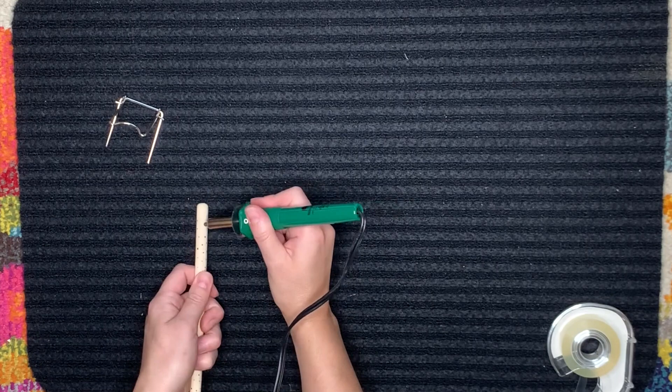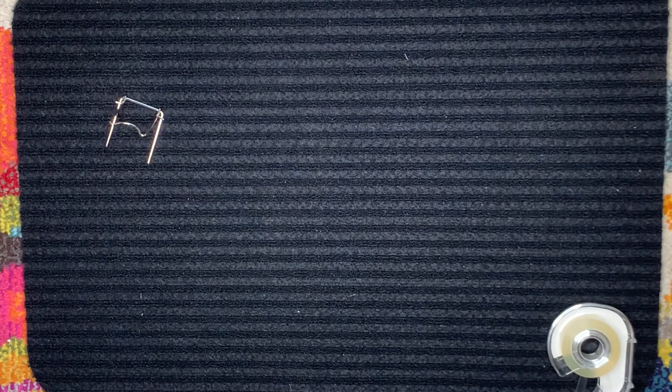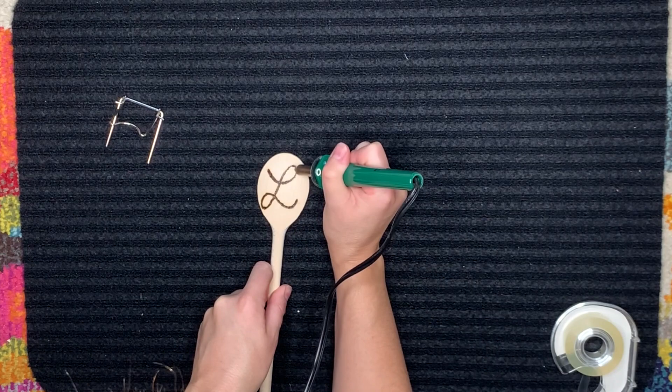When I got to the end of the handle, I did a little heart — you can't see it since it was off-camera. Here I'm going back and darkening up the letter. You want to make sure that your tool is nice and hot when you're using it.